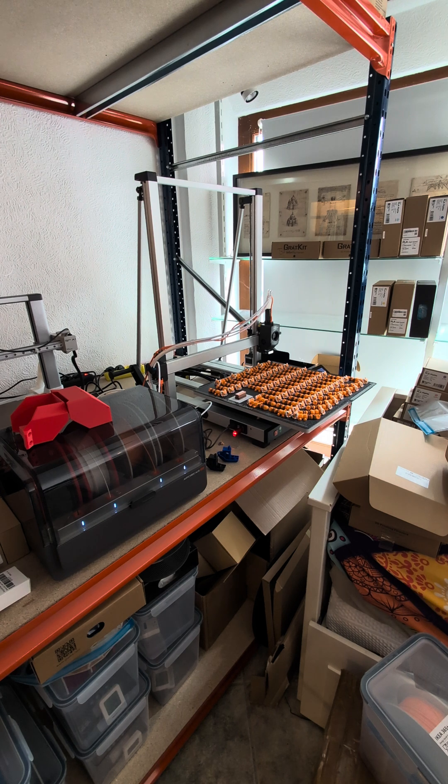These models are from STLflix — it's a paid service but you can use them commercially. There's a link in my video description below. It's a really nice community from Brazil — great people, nice videos. Check them out if you want. See you soon, bye!